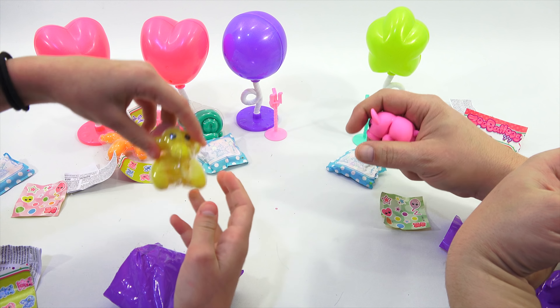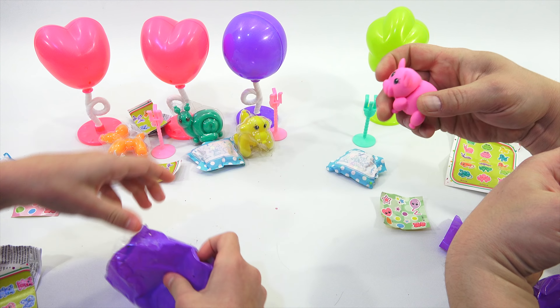This looks like a monkey or something. Yeah, it's a monkey. How cute is that? And look, his little tail is like the end of a balloon when you blow it up.